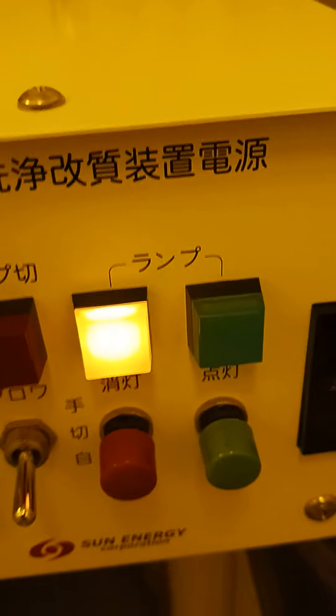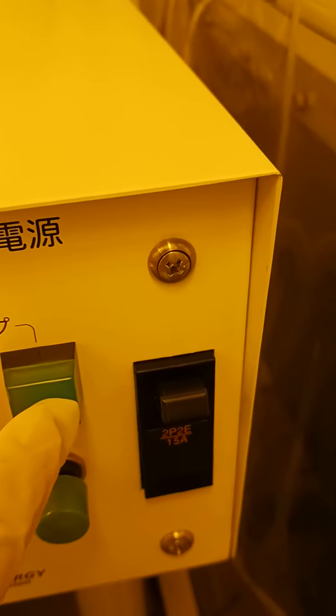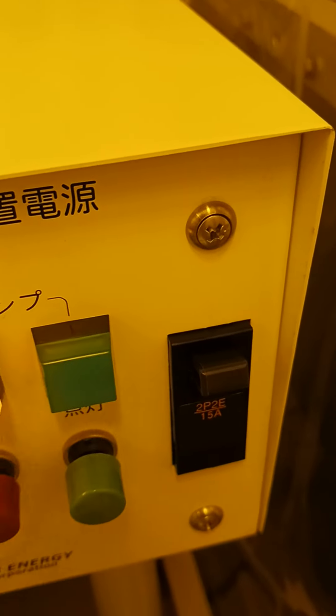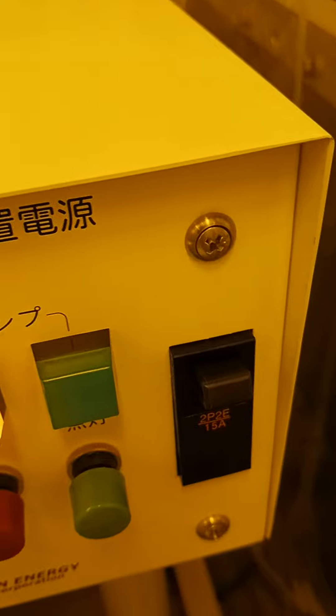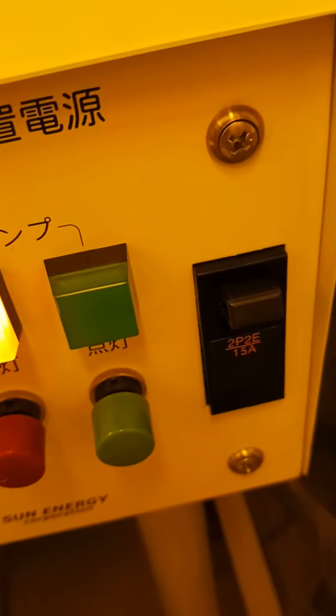Close it like this and close the door — you can operate this machine easily. Here you can see three buttons. The green button is for ozone, and the red button is for UV.